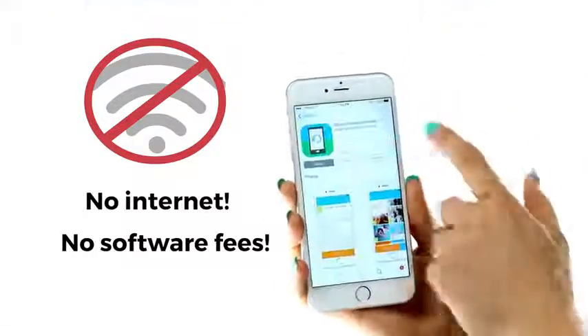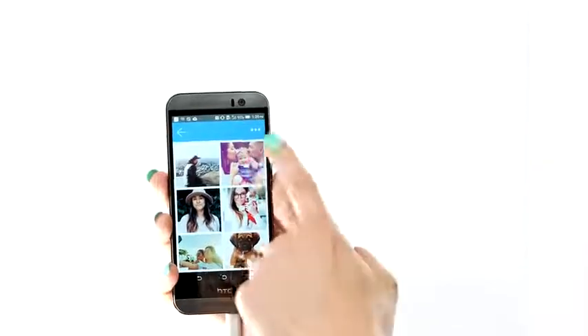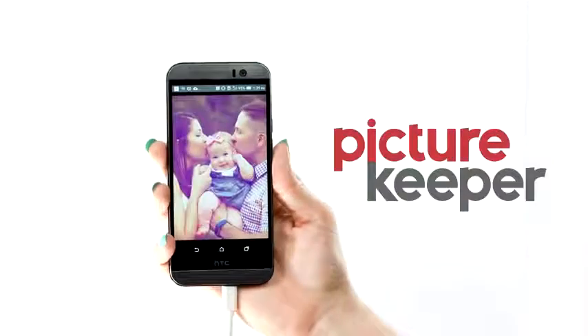Simply download our free app. PictureKeeper Connect makes protecting your most precious memories easy. PictureKeeper — protect your memories.